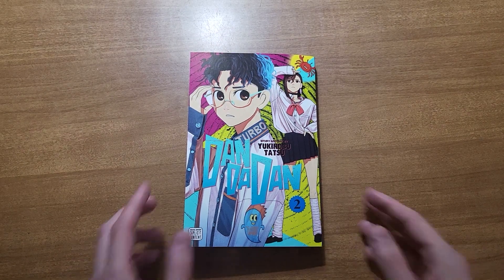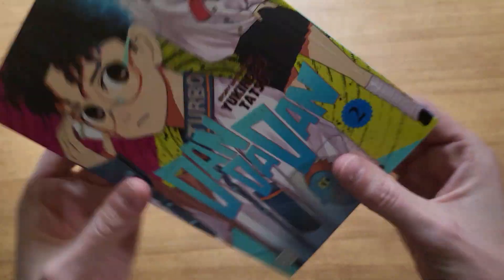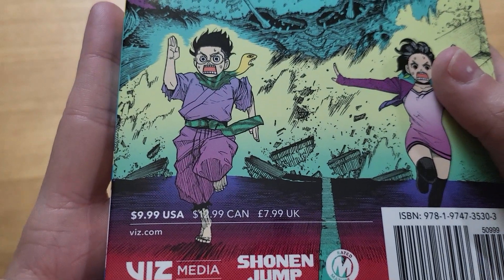Hey, how's it going guys? It's Cole from See-Through Panel showing off Dawn to Dawn Vol. 2, story and art by Yuki Nobutatsu, published by Viz, and retailing for $10 US.